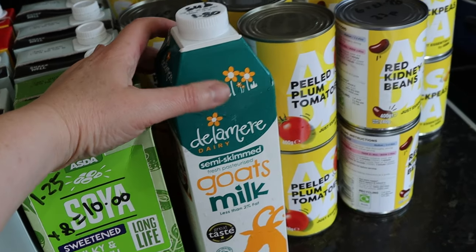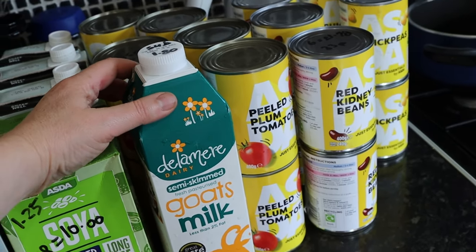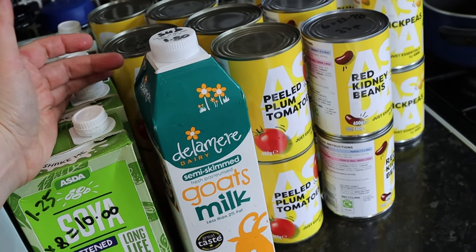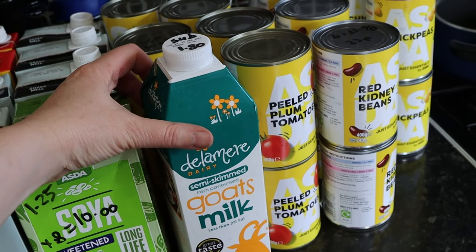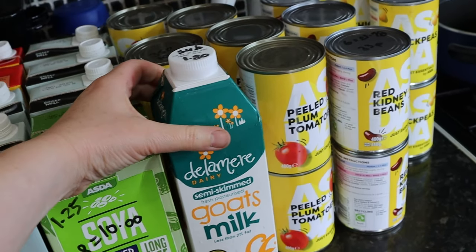I absolutely love goat's milk in coffee, though I don't have it very often. This is actually a substitute because I accidentally ordered the full fat and I meant to order semi-skimmed, so I'm quite glad they substituted it. It was £1.80 for this and that is one litre — that needs to go in the fridge.